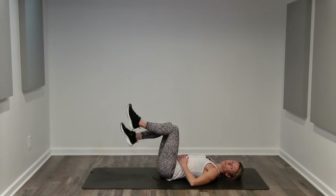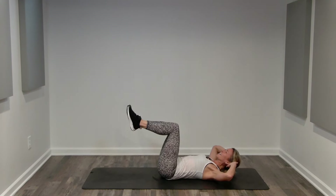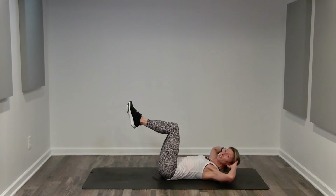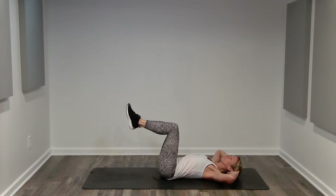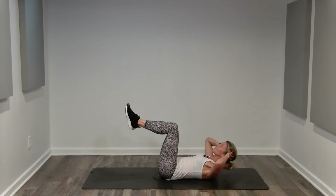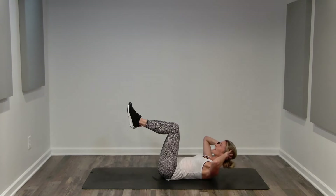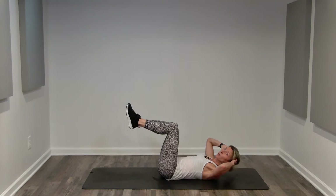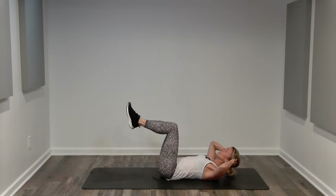Great job. We're going to bring our legs up to a boat position. If you need to keep your feet down, that's just as good of a choice. Reaching through the crown of your head, lifting to a hover. We're going to start with a basic crunch in boat. Two counts. Exhale. Inhale, hover. Fingertips behind your ears for a little bit of support. Elbows out nice and wide. Chin is off our chest. We really have the same exact form as a basic crunch when our legs are elevated, stabilizing in this boat pose.